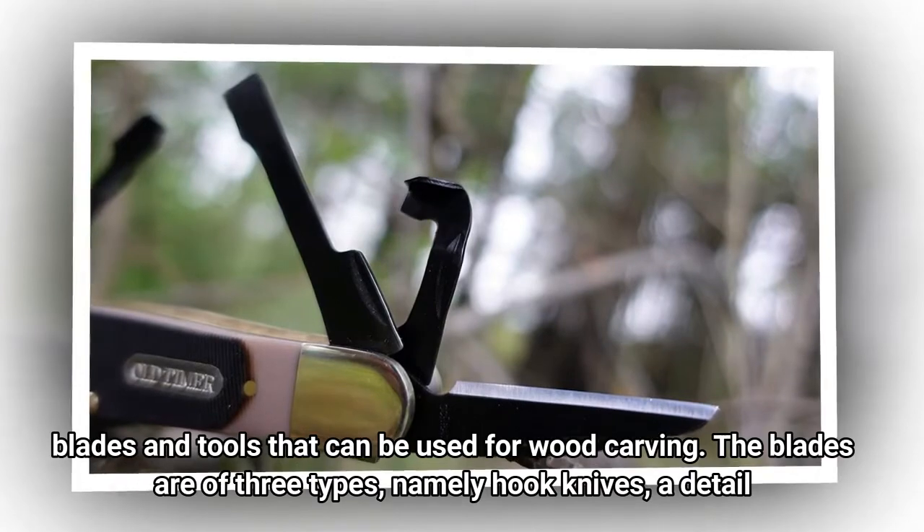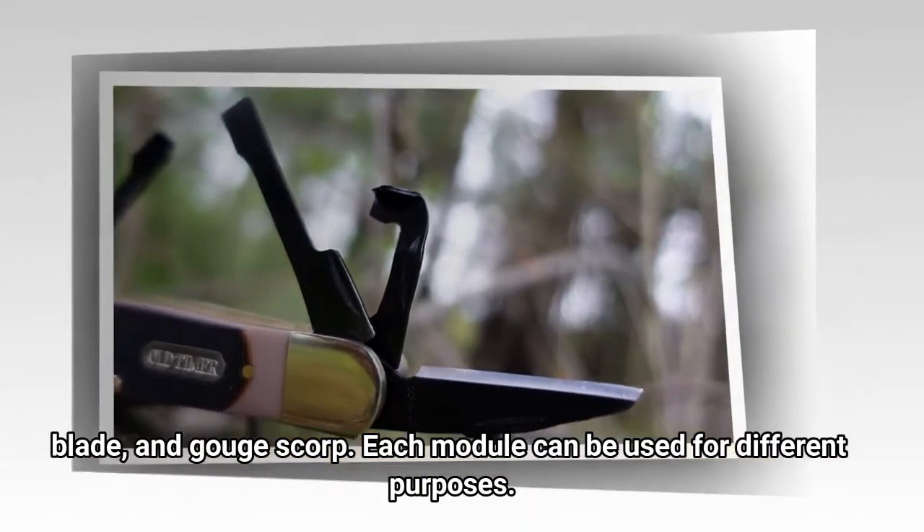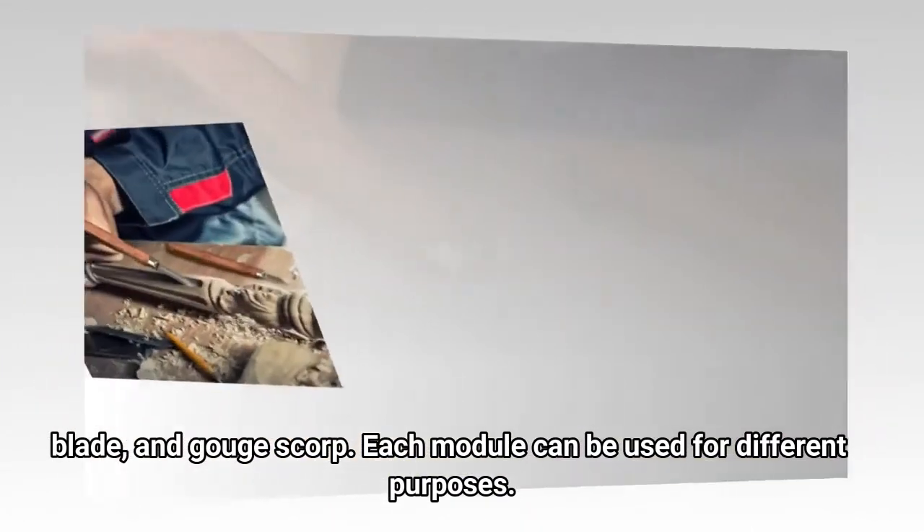The blades are of three types, namely hook knives, a detail blade, and a gouge scorp. Each module can be used for different purposes.